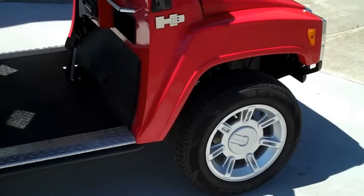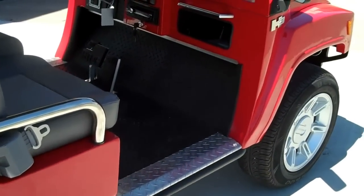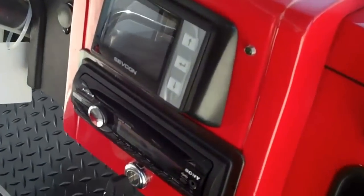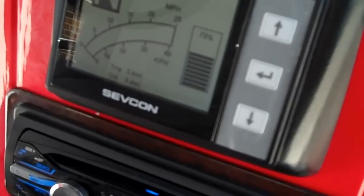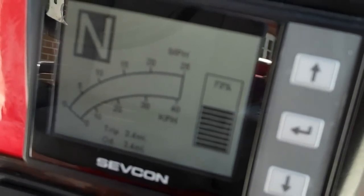It has disc brakes on front, drum on back. The Sevcon controller shows you speed and percentage of battery power left.